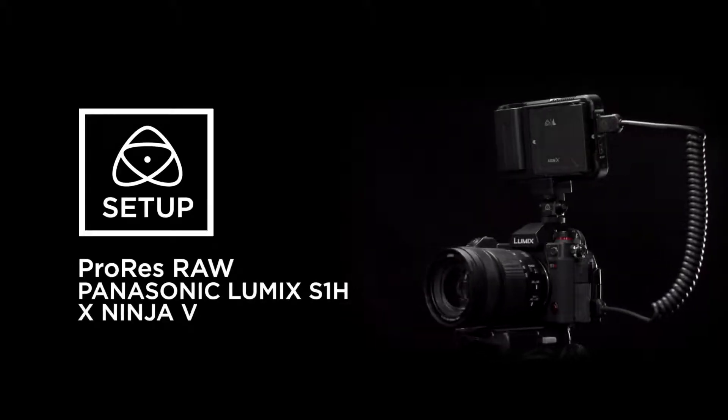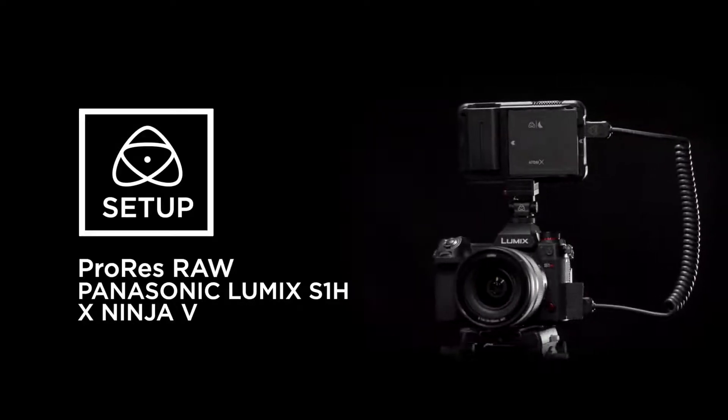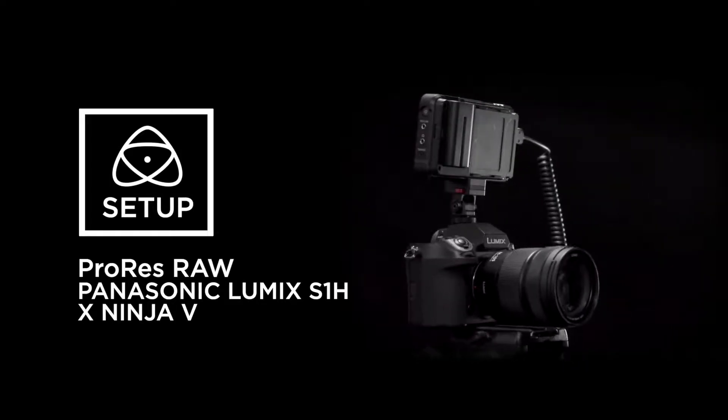New firmware is now available for the Panasonic S1H and the Atomos Ninja 5 that enables ProRes RAW recording over HDMI. In this video we will take you through how to set up the Panasonic S1H and the Ninja 5 for Apple ProRes RAW.